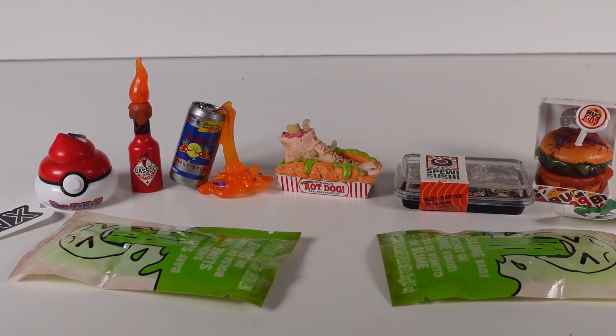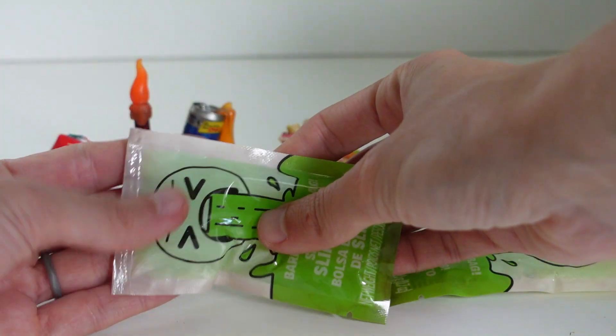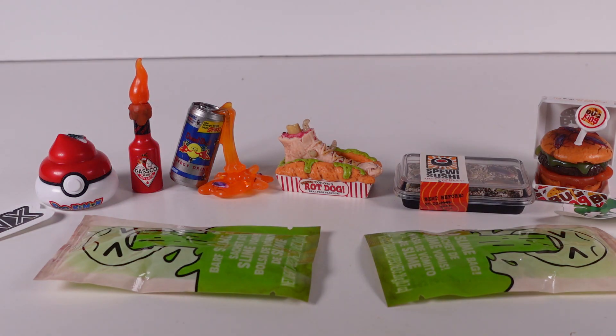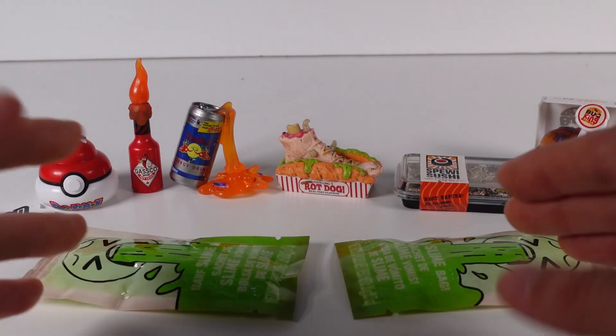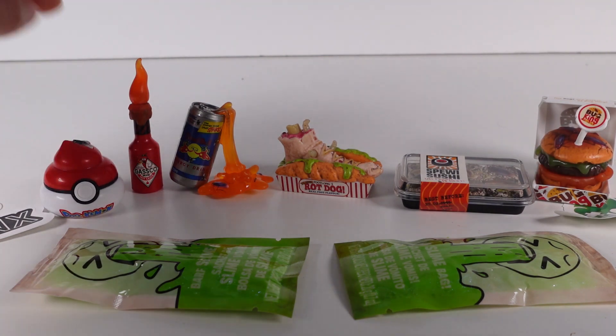I'm about to turn off the lights just to see if the slime glows. It definitely looks like it's glowing through the packaging. I know it's really hard to see because it's still daylight for us here, but it will glow. I would like to see more colors or variations of slime, but they're the same. We have all these fun minis that we opened up today.